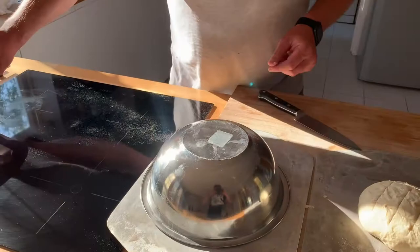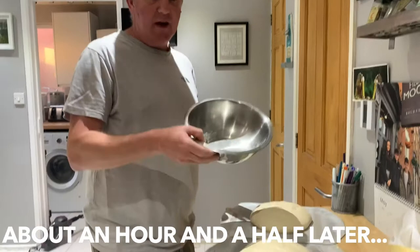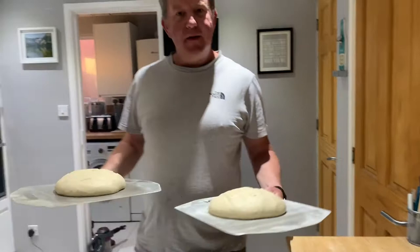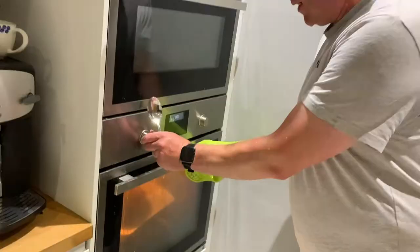Then I'm going to cover them for another hour and a half or so before baking. I started the sourdough about eight hours ago altogether. They now go into the oven at 230 degrees centigrade for about half an hour.